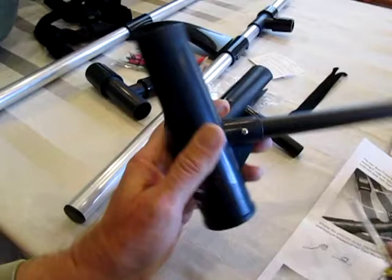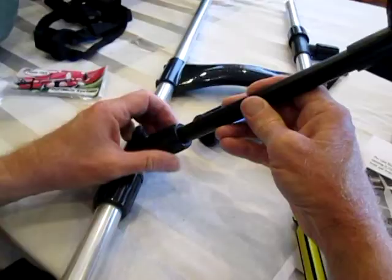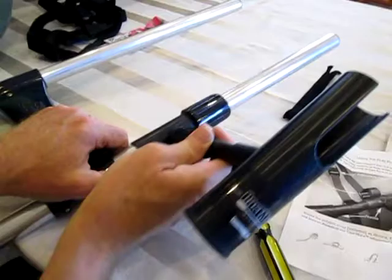Let's go ahead and put this low rod holder onto here — loosen this up, tighten it back down a little bit. And likewise, we'll put on the upper. Once I get it on my float tube, I can move this any which way I want to.